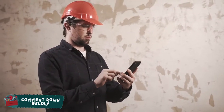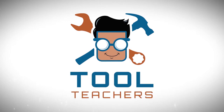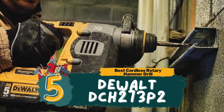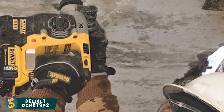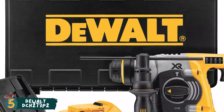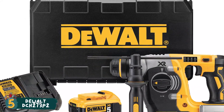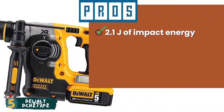Without further ado, let's get started. First, we have the Best Cordless Rotary Hammer Drill: the DeWalt DCH273P2. It comes with two 20V Max 5Ah batteries, which, combined with its brushless motor, provides extended run time. We are pretty impressed with its performance because, although it runs on batteries, you will be able to complete your work before the charge runs out. Its pros are: it has 2.1 joules of impact energy without the use of a cord.